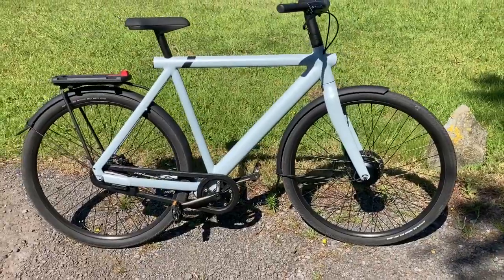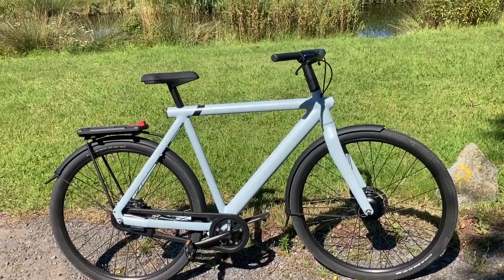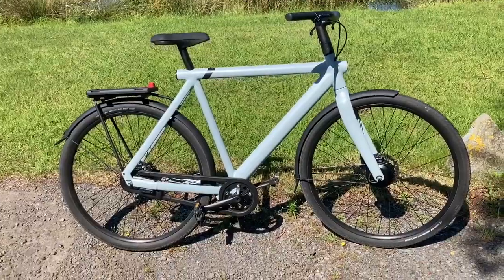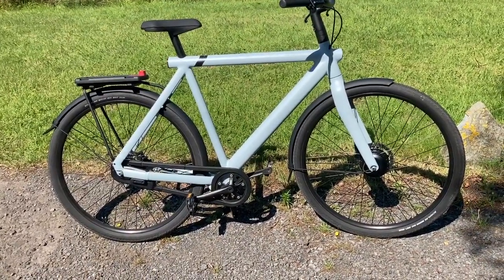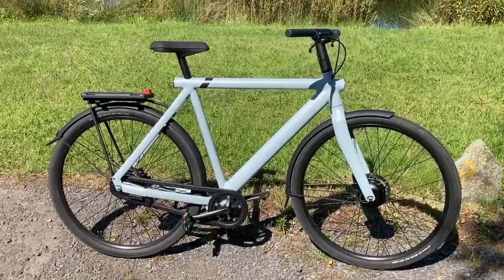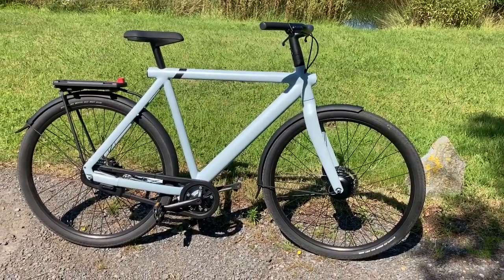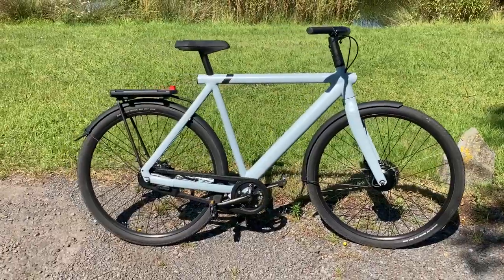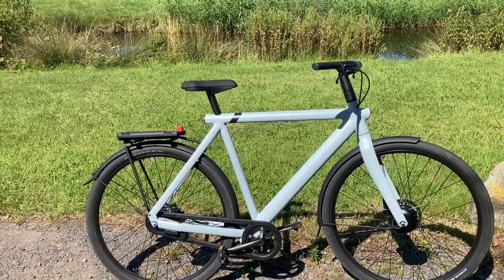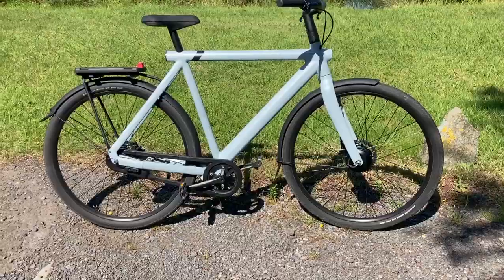Maybe the second reason it's smoother: after around six or seven hundred kilometers, I made a mistake at home — I switched the bike on and opened the app while the bike was still charging. When I unplugged it, I couldn't ride the bike with power assist. So I had to reset the bike and disconnect my phone. After the reset the bike booted up, and since then the e-shifter was a bit smoother too. So maybe it's just coincidence, or is it really better to reset your bike after five or six hundred kilometers? I got no idea. But try it out — it won't hurt you at all. It can only improve.